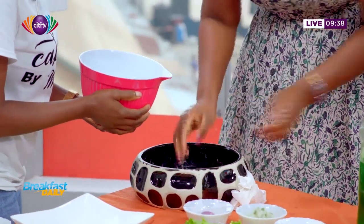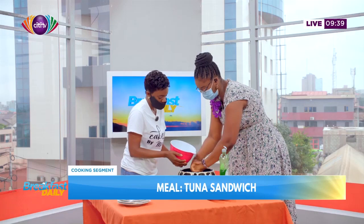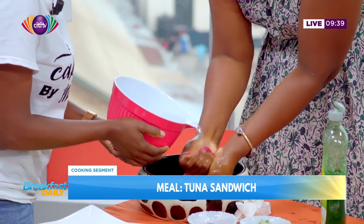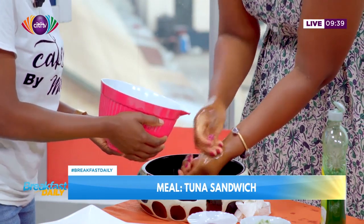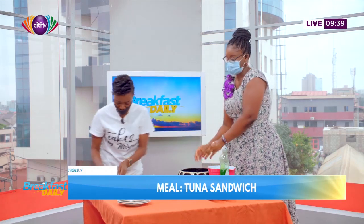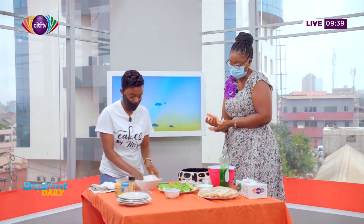Can you do a tuna sandwich without onions? Yes you can, because not everybody likes onions. It's basically a filling — whatever filling you're okay with, you can use. So yes, you can do it without the onions. You're going to pour everything in here and then mix.